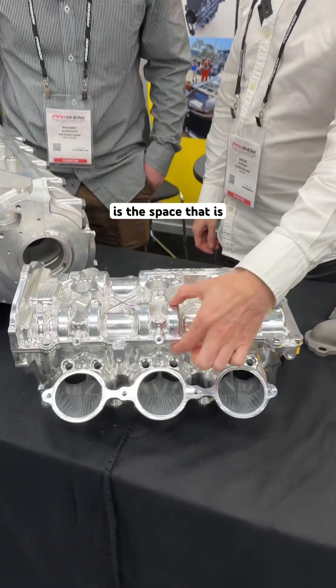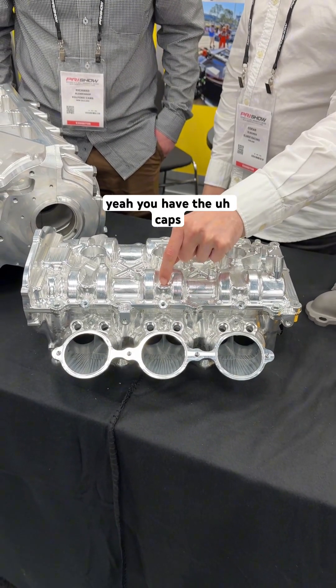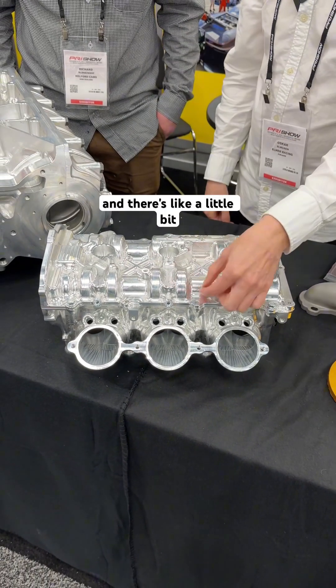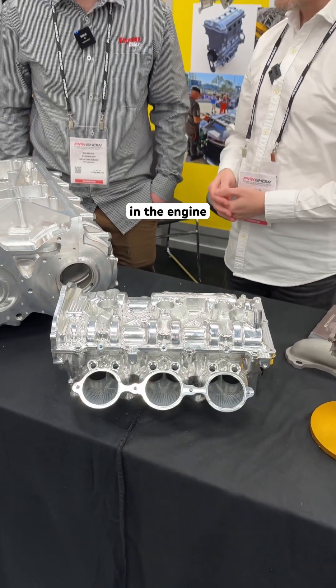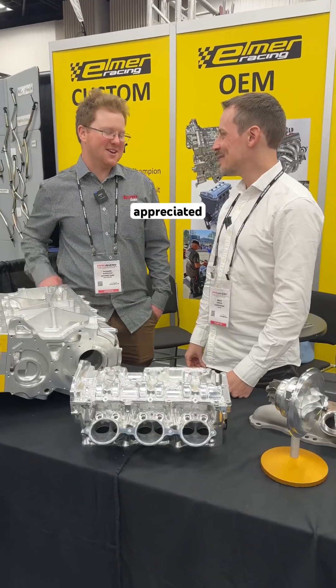You have the caps underneath here, these are the shafts, and there's just a little bit of aluminum in between. This is the shaft diameter underneath — so this is the size you actually need to be able to fit those lobes in the engine. It's kind of great that you can see that from the outside.